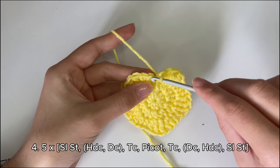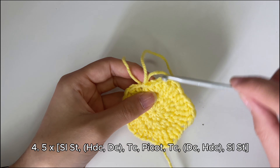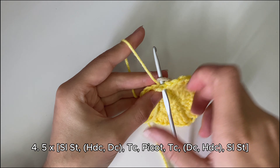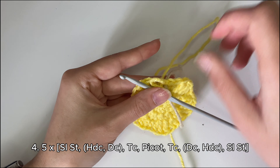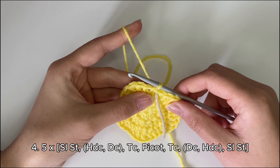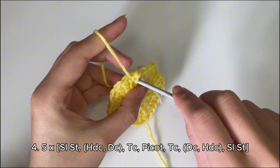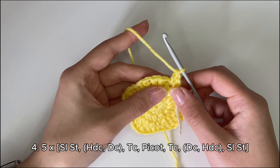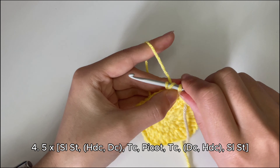To start row four, do a slip stitch into the first stitch — that counts as our first stitch. I'm going to use a stitch marker, a scrap yarn, to mark that first stitch for later. Now do a half double crochet into the next stitch, followed by a double crochet into the same stitch. Then a triple crochet into the next stitch: three loops on the hook, insert, yarn over, pull through, and pull through two at a time.